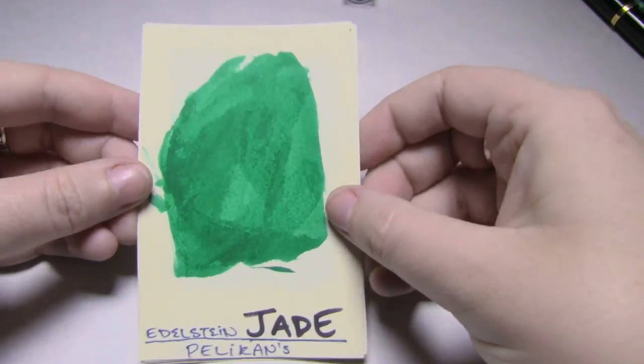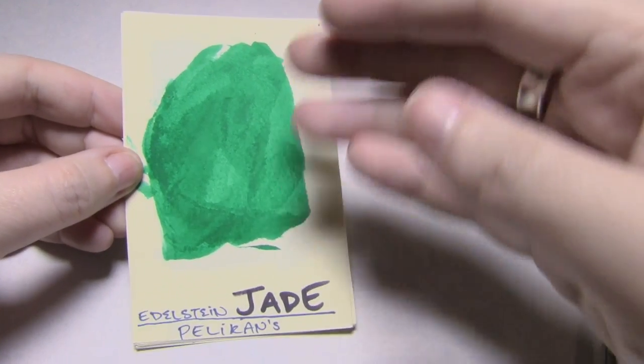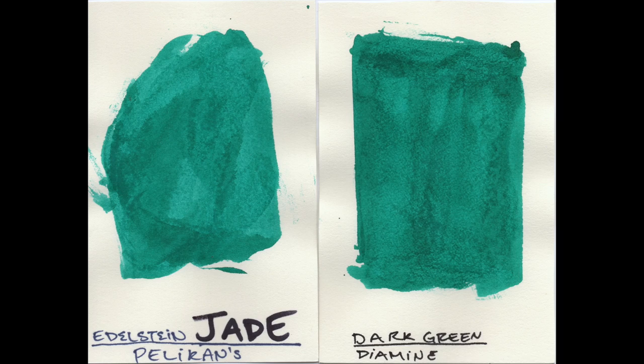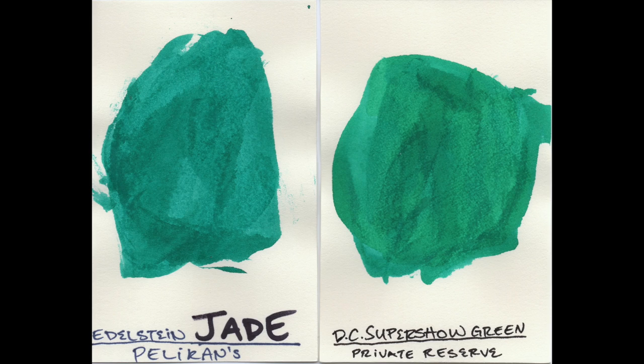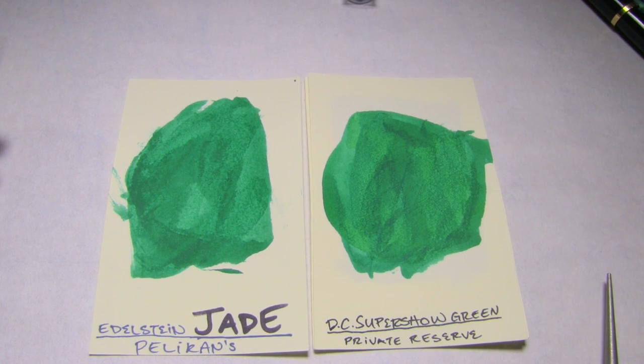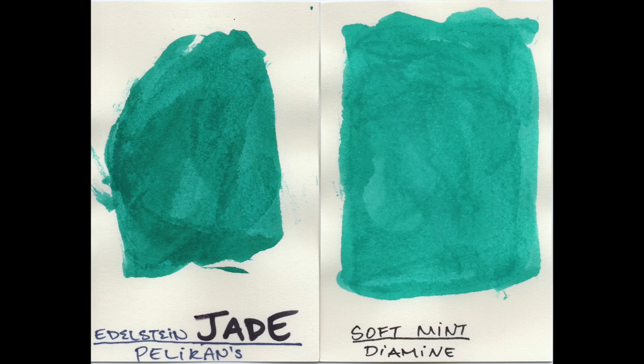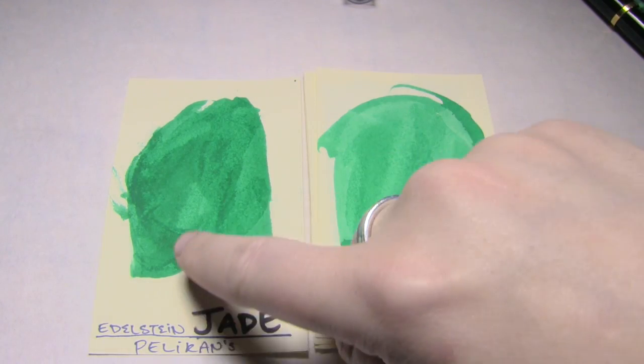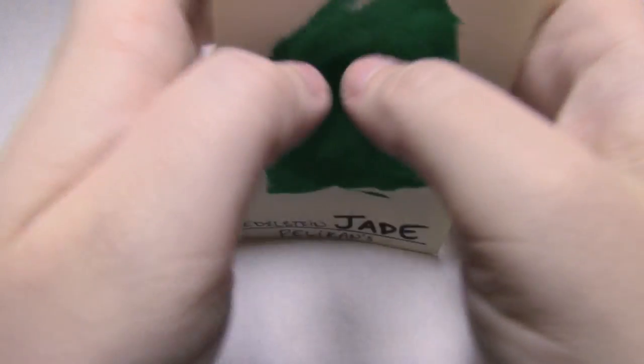Let's look at some comparisons. Here's Pelikan's Edelstein Jade and Diamine's Dark Green — which, if ever there was a lie, it's that. Dark Green is maybe a bit darker and maybe just a little bit more green. Next up is Private Reserve DC Super Show Green, which is maybe just a little bit more yellow, particularly in some spots. Next up is Diamine Soft Mint, which is very similar — a little less saturated and maybe a little lighter. And lastly is Gerobin's Vite Reseda, which is way less saturated but actually quite similar. If you look at these darker areas, it looks quite like the medium areas through here. If you're familiar with any of those, you'll recognize Jade.